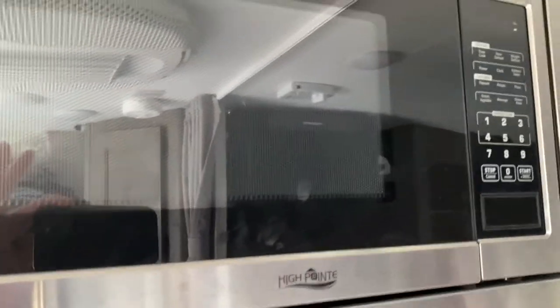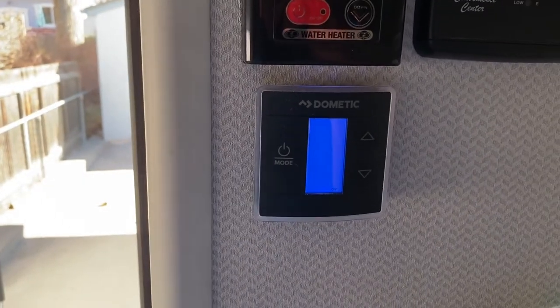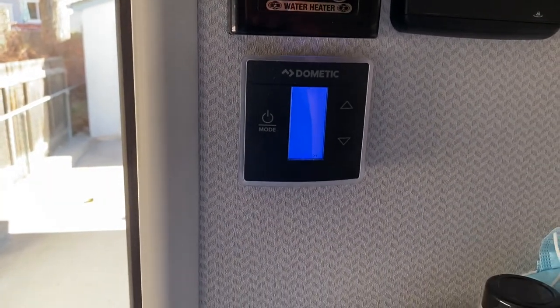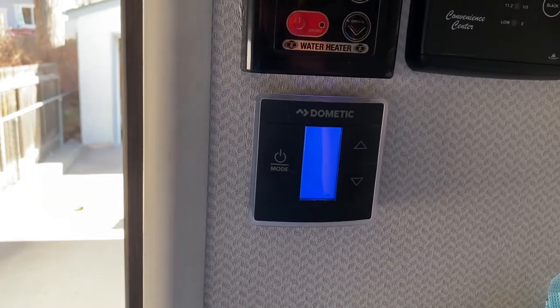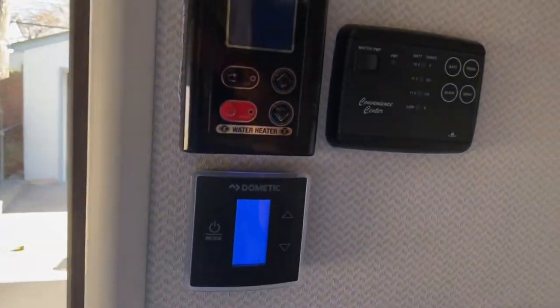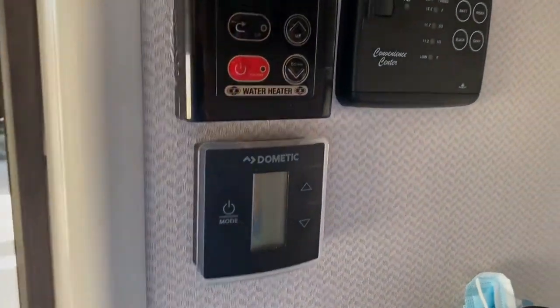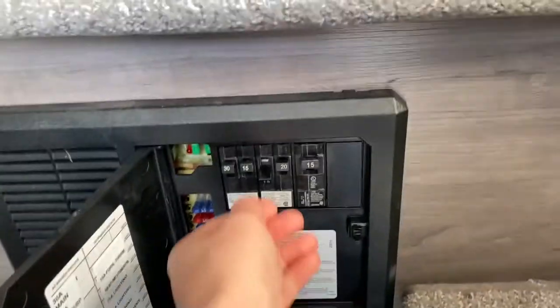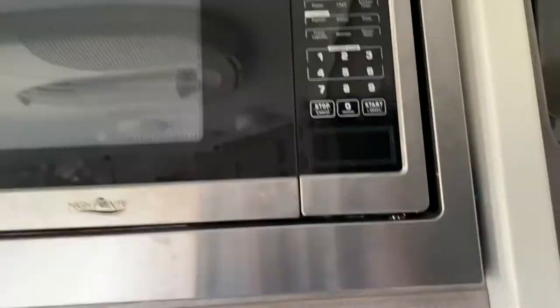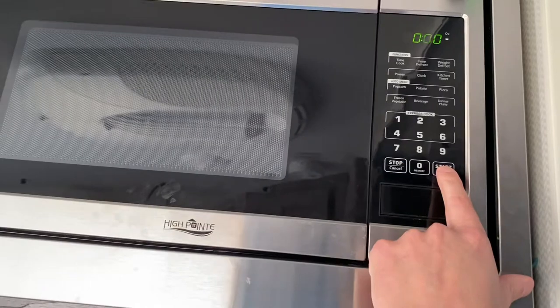Let's try turning off the air and see if the microwave will run. So we're going to turn off our air conditioning. I heard the compressor kick off. Give it a minute till it shuts down. Let's turn our microwave breaker back on. So you heard it click on there. I know what's going to happen, but I'm going to do it anyway. Let's just turn this on for 30 seconds and see what happens.